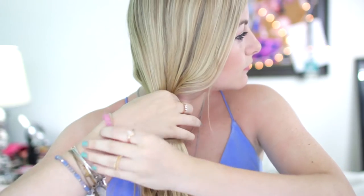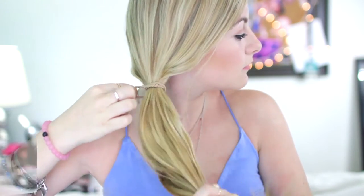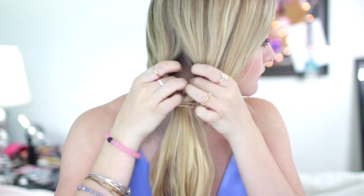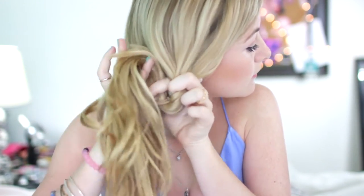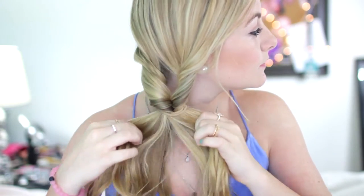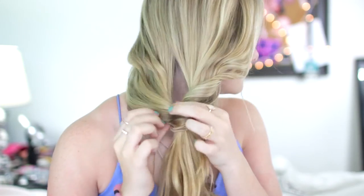So for this hairstyle, you are going to start off by taking all your hair to the side and tying it off with an elastic in a side ponytail. Then take the hair and kind of pull it apart — it's easier to watch what I'm doing than to listen. Take your ponytail and pull it through and twist it around, then just make it as messy as you want it. I like to pull out some pieces from the front. I love this hairstyle — it's so cute and literally takes two seconds.